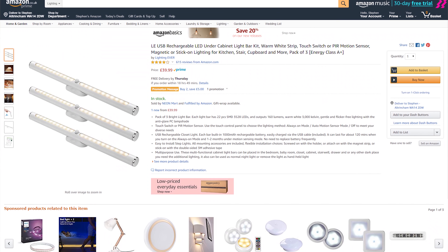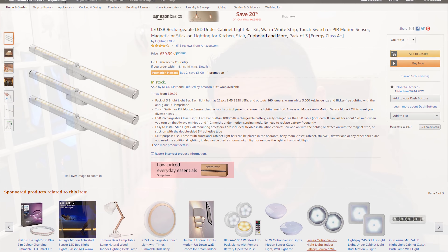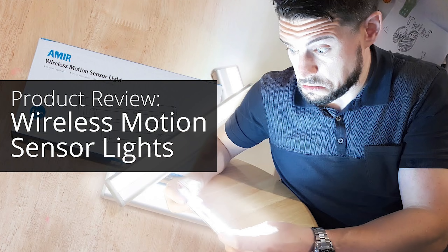Hello, I'm going to be doing a product review today. It's going to be another set of LED motion sensor light bars that you can get online. I've been asked by a company Lighting Ever to do a review of their product. They saw my original video from the Amir lights, they liked the video and thought I would like their product even more. They've given us some reasons why, so we'll find out if that's true.